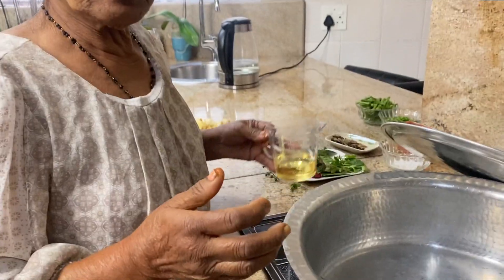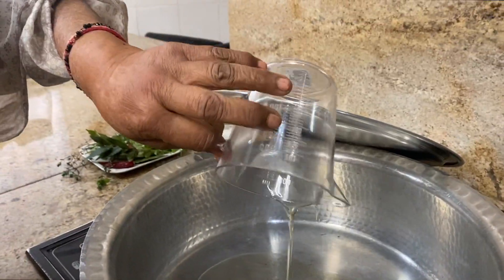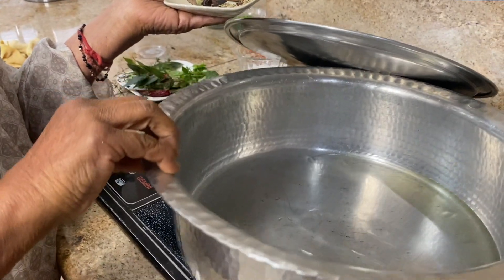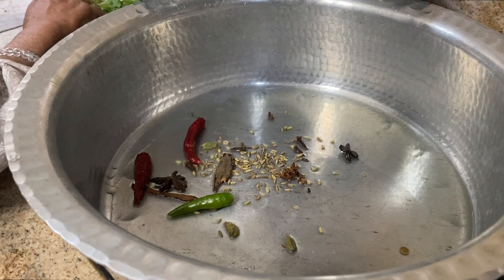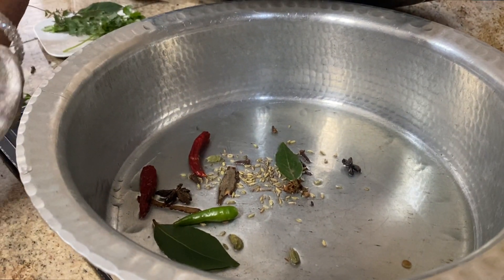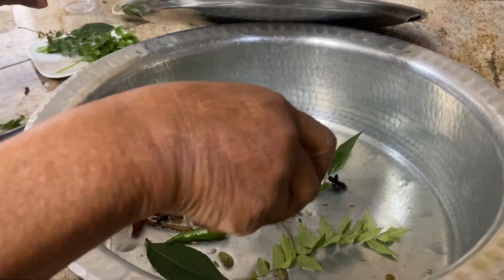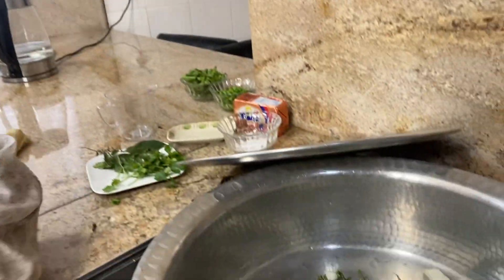I put 100ml oil in the pot, add the whole spices, chilies, bay leaf, and curry leaf. The oil is getting hot. I put in half the onion here — the other half I'll fry and throw over the rice when the biryani is done. I wait for the onion to turn light brown.